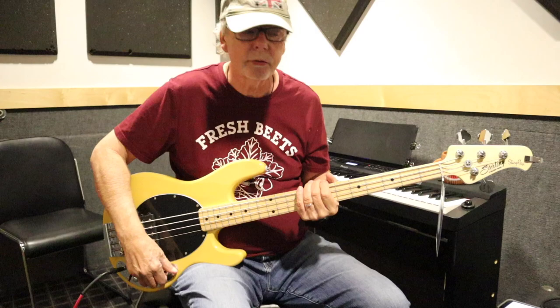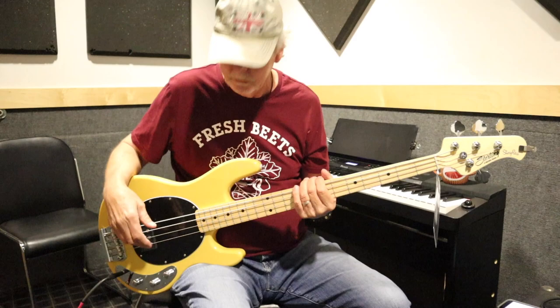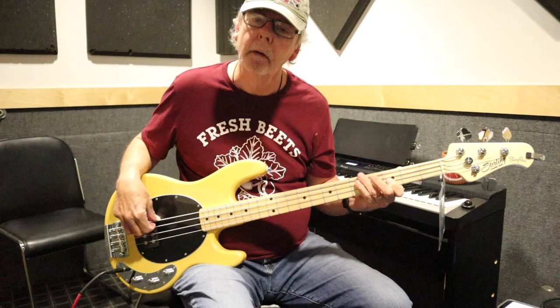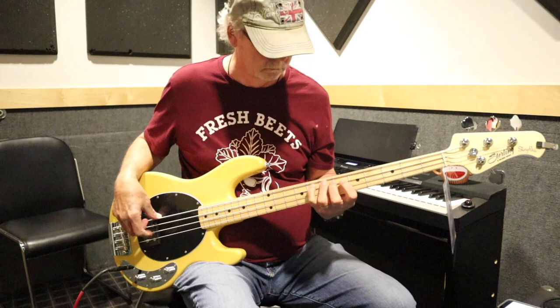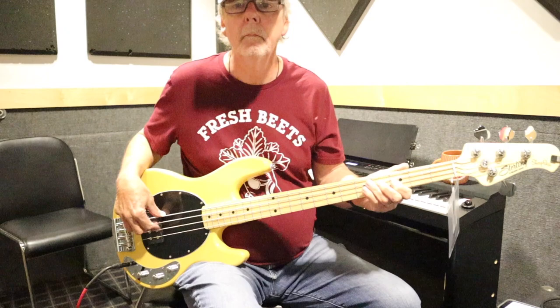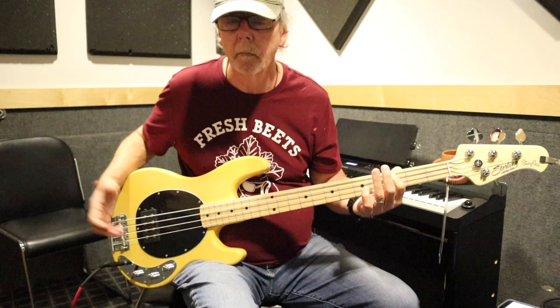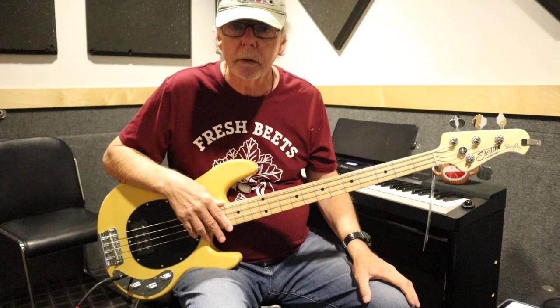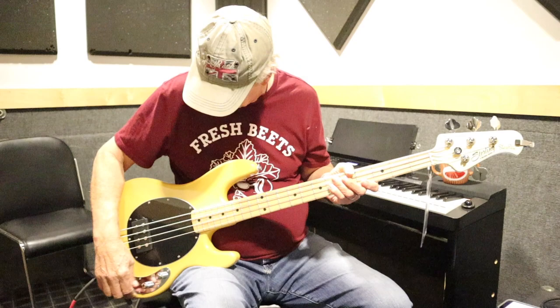I'm at my studio so I'm just going through the camera audio. I've got the bass and the treble all the way off. A lot of people think that Music Man Stingray-type basses can only do one certain sound, but that's not really true. I'm going to add a little bass and leave the treble down.